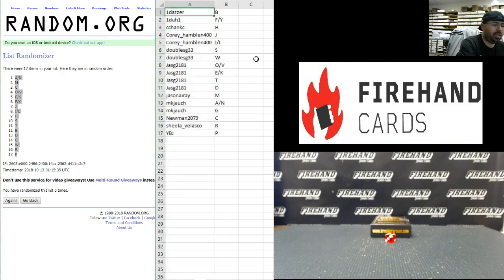All right, here are your final letter assignments: One Dazzer — letters B, F, and Y. C Shank / Cory Hamblin — J, I, and L. Doubles G — S and W. JASG — O, V, E, K, T, and D. Jason Ray — M. MK Josh — A, N, and G. Newman 2079 — C. Sheila Velasco — R. And YBJ — P. Those are your letters, guys. Best of luck to all of you.